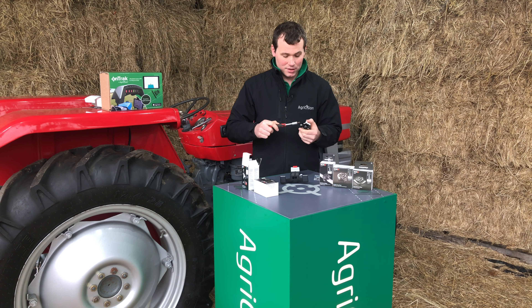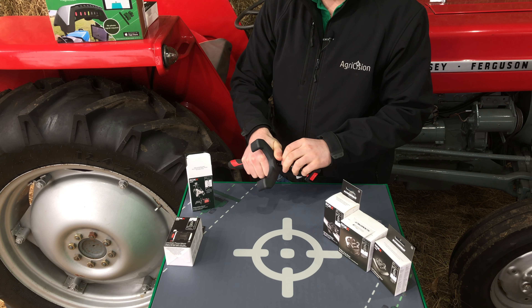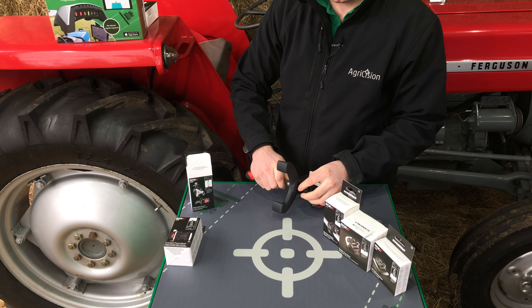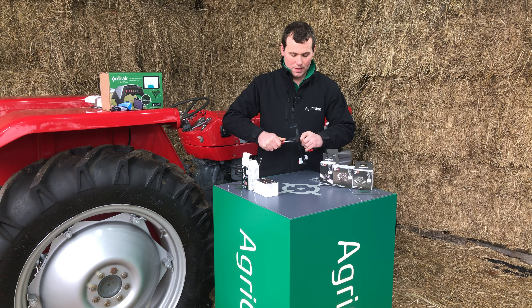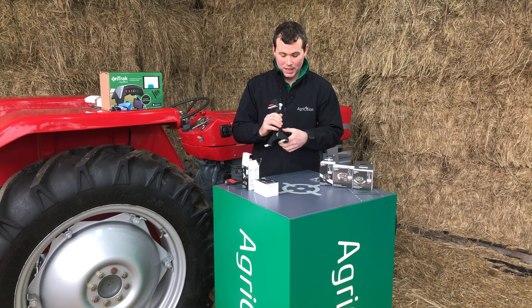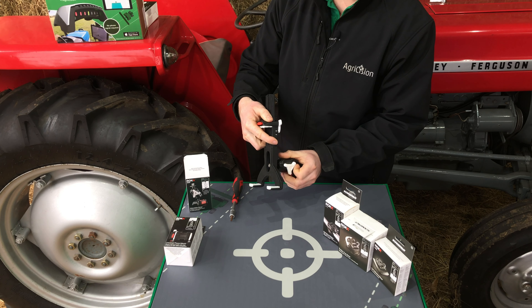All you need is a hex driver. Just take the little screw out — that will come in it — and then you just need the little washer. Take the screw, put the washer on it from the tablet holder. There we are: the tablet holder is now fixed to the adjustable body, and you'll be able to adjust it into whichever position you want and lock it into place.